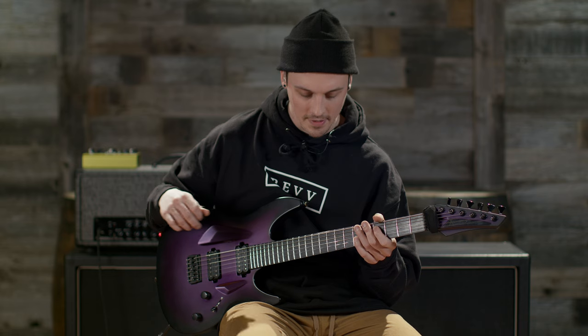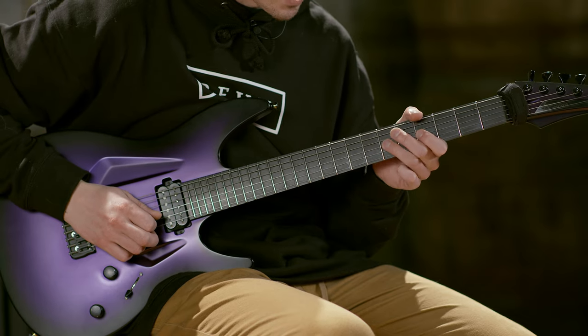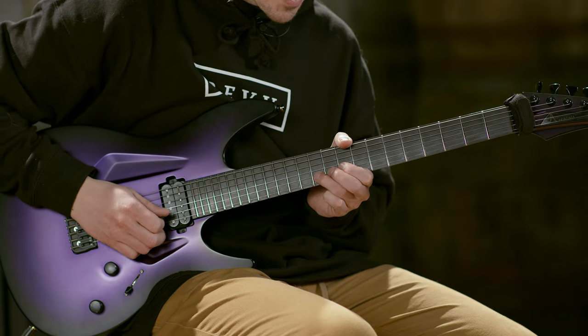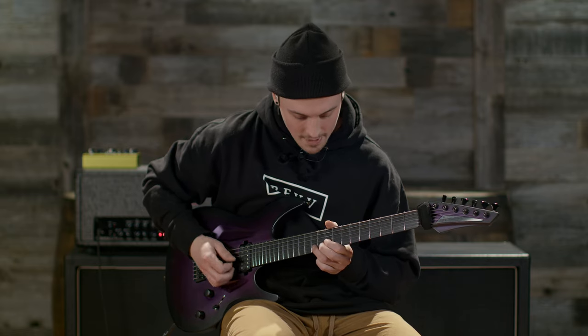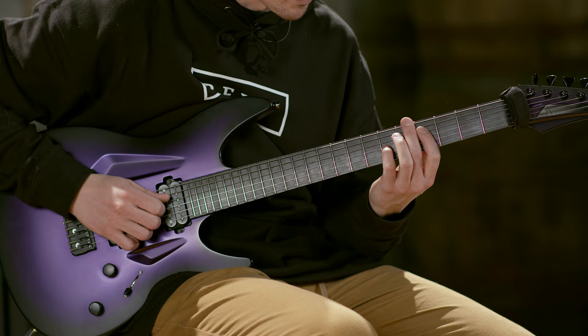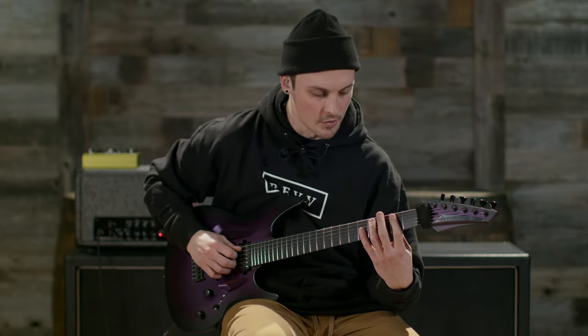That's kind of the bluesier sound, and then there's an ascending lick here: 4, 6, 4, 6, 8, 7, 9, 11 — and then a bend. From the bend, you slide back down to a little double stop on the fourth and sixth fret, and then back into a minor 7 voicing.